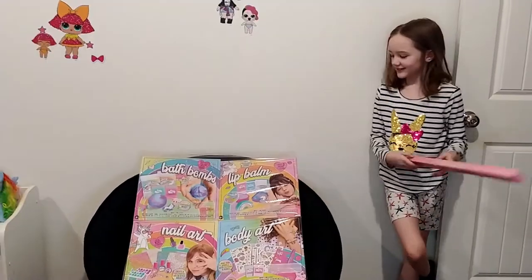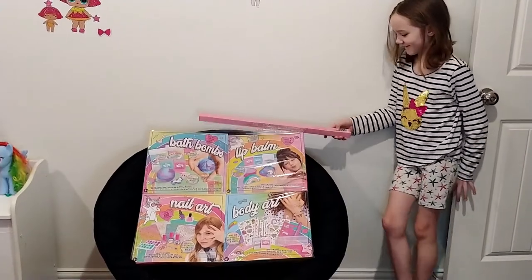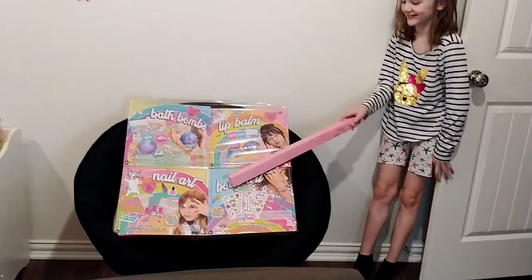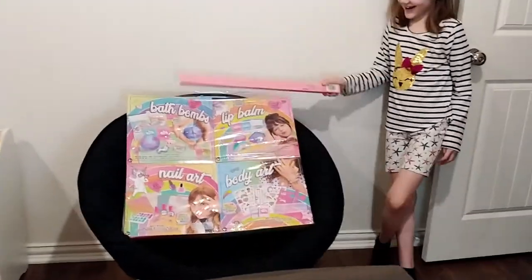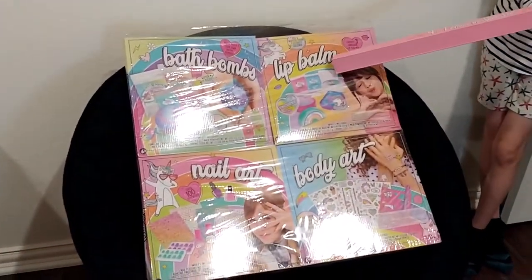This is a unicorn stud I got for Christmas and I really loved it. What are you going to make today? Lip balm. The lip balm.